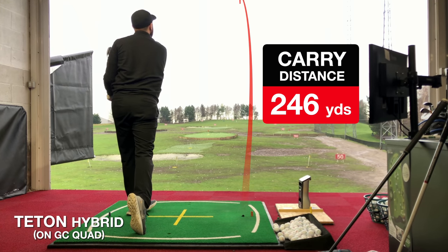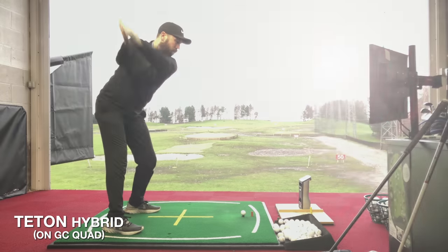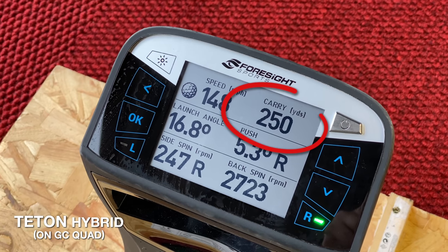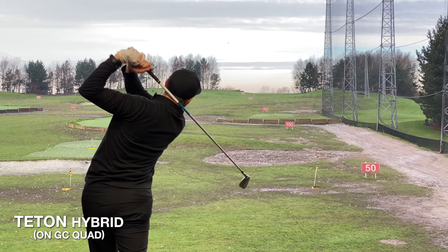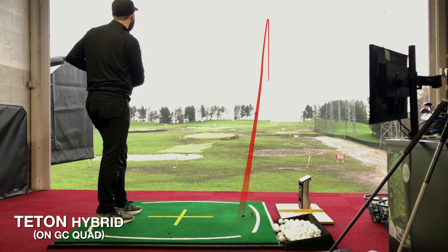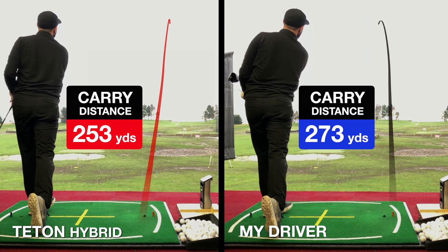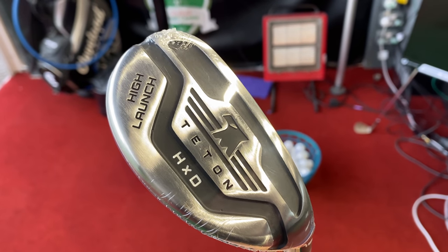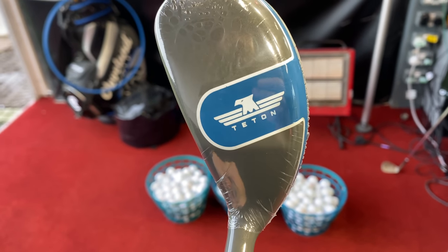A little bit high — it's not going to be long, but it's pretty straight. That's as good as I've hit one today, and that carried 253 yards. So after hitting the oversized hybrid with Pro V1s and the GC Quad, the results are in. It went about 20 yards shorter than driver, and I'd expect that — it has more loft at 15 degrees and it's much shorter. It's basically like my three wood but with a hybrid head.